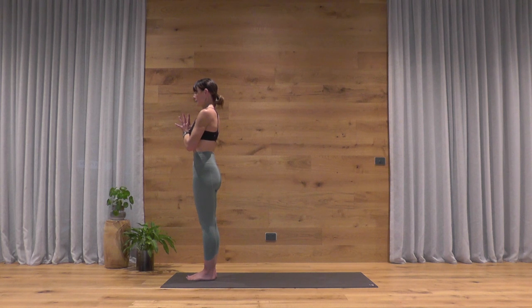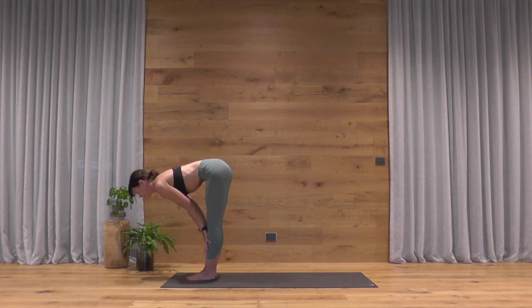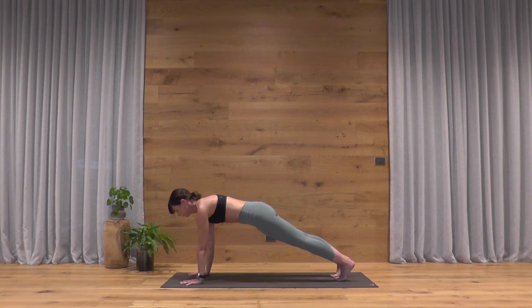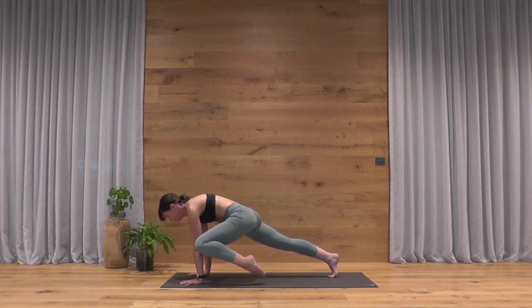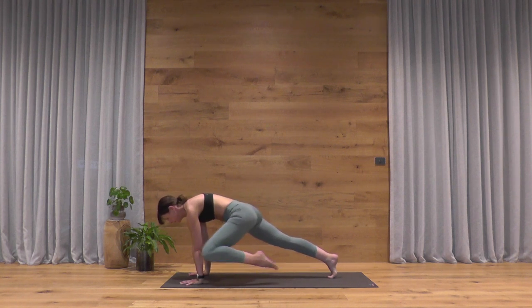We've got a couple of rounds of Surya Namaskar A with a few core exercises included — moving quite slow, not bouncing. Breathe in, arms up, gaze up. Exhale, forward fold — Uttanasana. Inhale, rising up halfway, extending through the spine. Exhale, plant the hands, step back to plank pose. Pause here — keep your gaze forward so the back of your neck is in line with your spine. Take some slow mountain climbers: right knee to right elbow and step back, left knee to left elbow and step back. Each time you breathe out there's a firmness in your belly, pushing down through the palms to keep space between the mat and your chest.